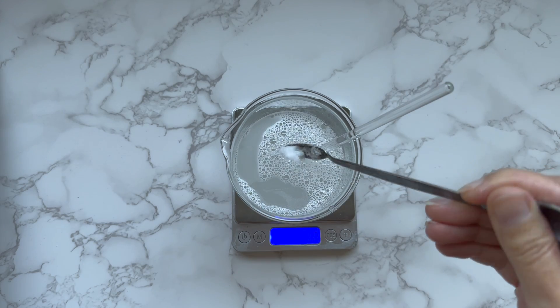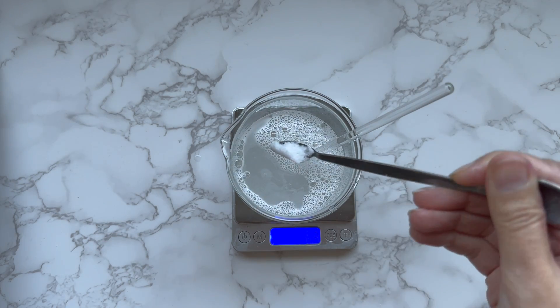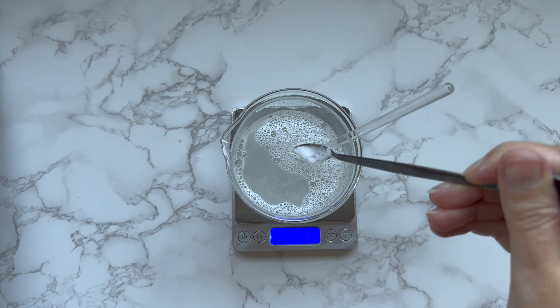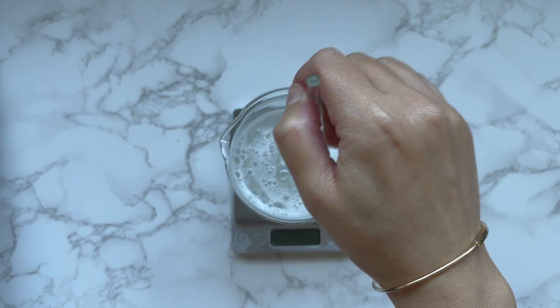I add the glycolic acid powder. I use 99% glycolic acid, which is soluble in water. I stir to dissolve the glycolic acid, mixing gently to minimize foam.